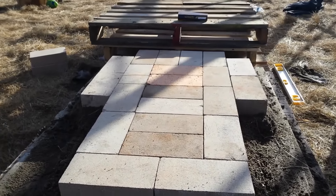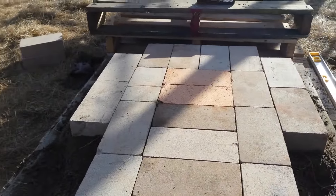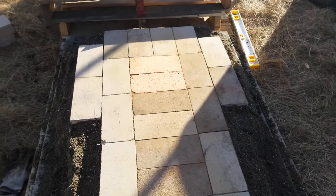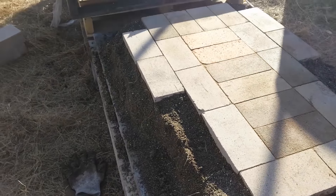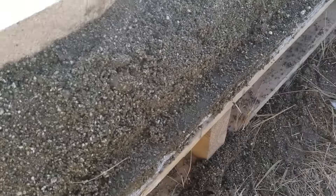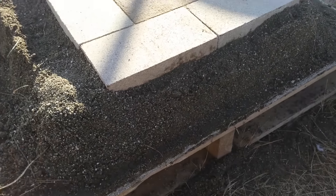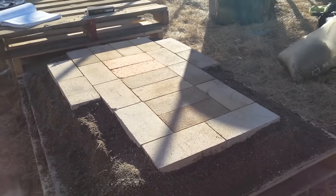I've laid out the first course of bricks over our perlite layer and got them leveled out every which way. Next step is to pour sand into the cracks and brush it in to stabilize everything. I've also mixed up a little more perlite-clay to surround the bricks. I'm going to leave about a one-inch ledge to cap this off with a layer of cob plaster to encase all of the perlite-clay and keep it stronger.